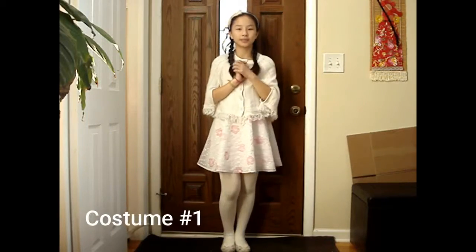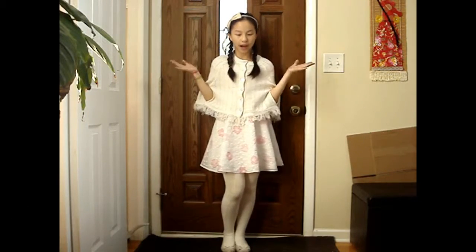And without further ado, let's get straight on to the video. So for the first costume, it's the angel.